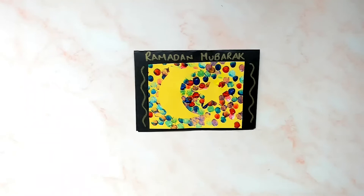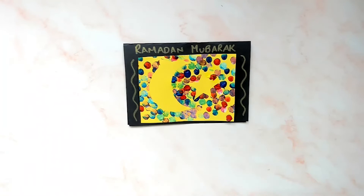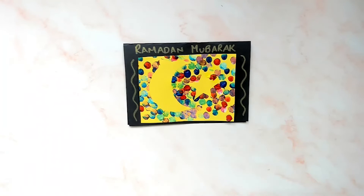We hope you love trying out this lovely Ramadan craft. Make sure to like and subscribe for more fun craft content, and let us know how your Ramadan fingerprinting creations turn out at hashtag twinklecrafts. Have a lovely day and see you in your next craft project. Bye!